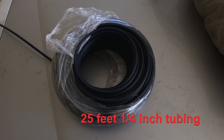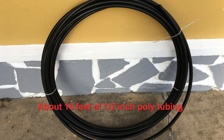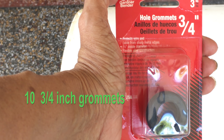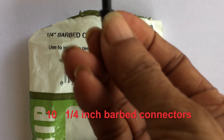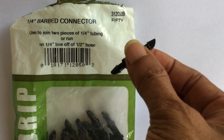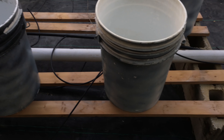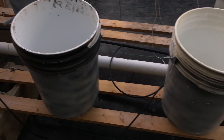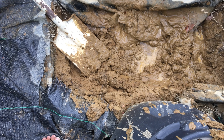25 feet of 1.25 inch tubing. 16 feet of 1.5 inch poly tubing. Ten 3.25 inch grommets. Ten 1.25 inch barbed connectors. Ten 5 gallon elastic top paint strainer bags. For the stand I used some concrete blocks and four 10 foot lengths of 1x3 white pine. Whatever you are using as a stand, remember that it must be higher than the reservoir.